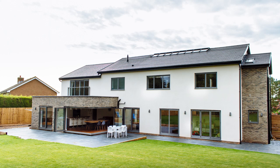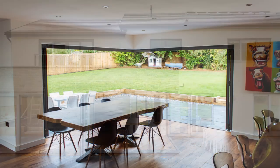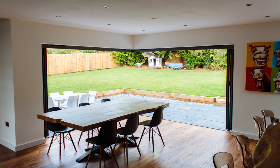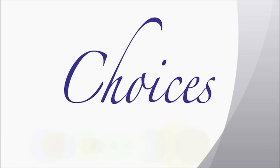Now you have it. Wide open spaces, an al fresco feel and a magnificent unfettered view from the inside — all by the use of the Choices floating corner post.